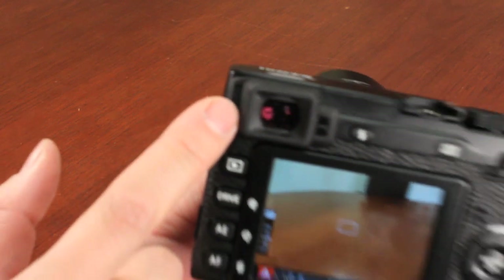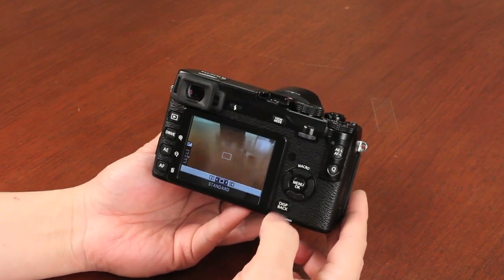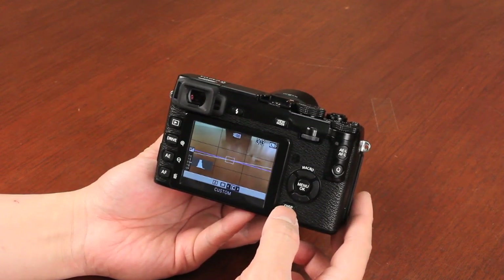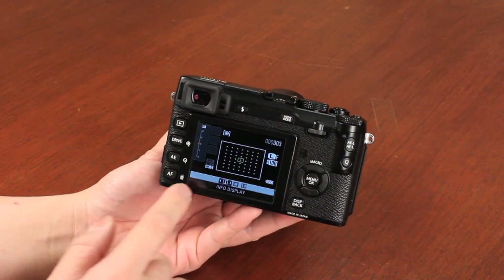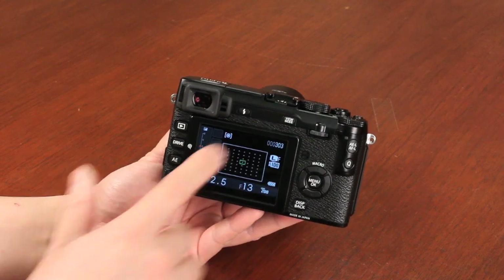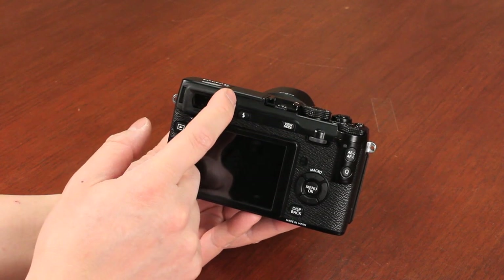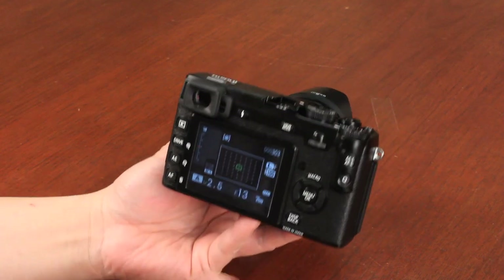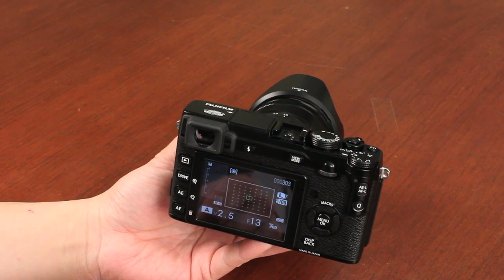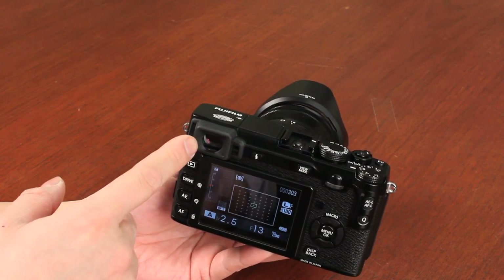You also have the diopter adjustment on this camera. By pushing the display button, you have customized settings just like the X-Pro1 — a fully customized display. You can have it without the SLR-type information screen where you'll generally be using the electronic viewfinder, and when you pull the camera away from your eye, you quickly see the camera shooting settings. That's a quick look at the high-quality EVF, which is a 2.3-million-dot EVF.